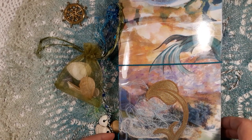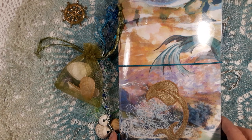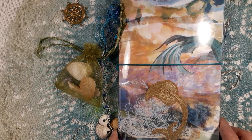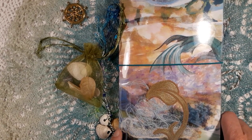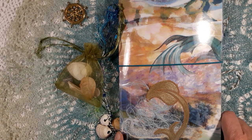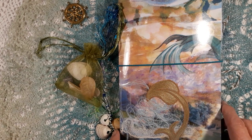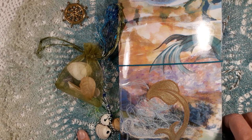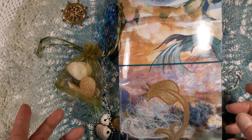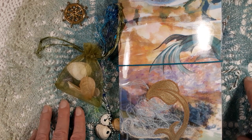This is my second design team project for Susan Taylor-Brown and her design team Poppiness. I'm using her Ocean Songs mermaid digital paper kit. It's a big kit — I think it has a total of 17 pages. It comes in five zipped files, with lots of lined papers, background papers, tags, and everything.